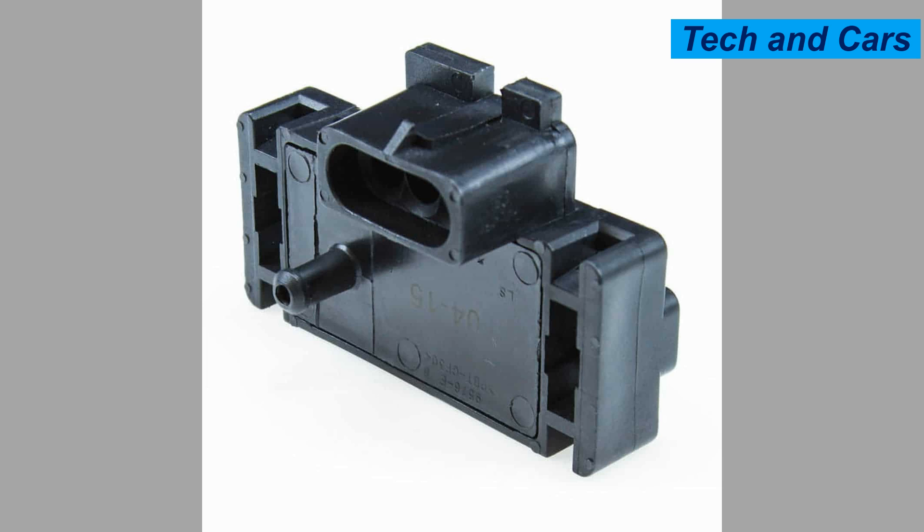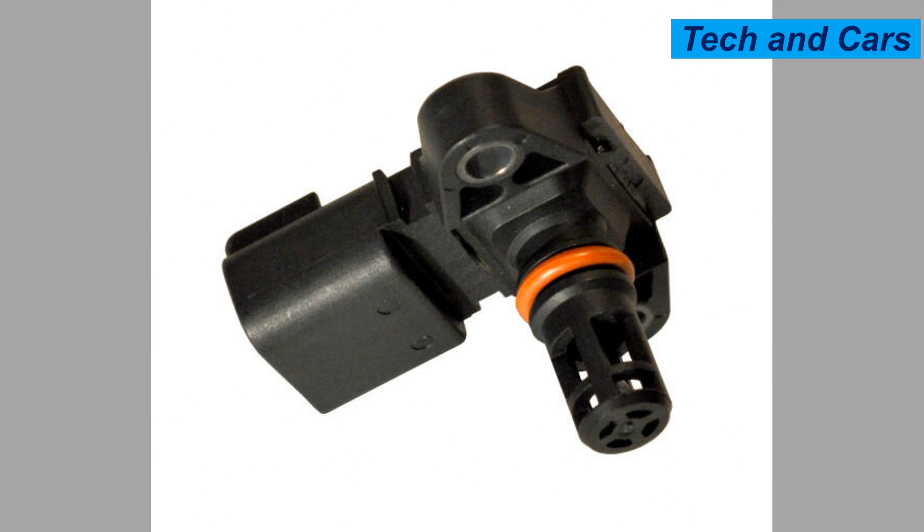Eight: engine detonation or knocking. If the MAP sensor fails to provide accurate readings, it can result in an incorrect air-fuel mixture, potentially leading to engine detonation or knocking. These issues can cause engine damage if not addressed promptly.